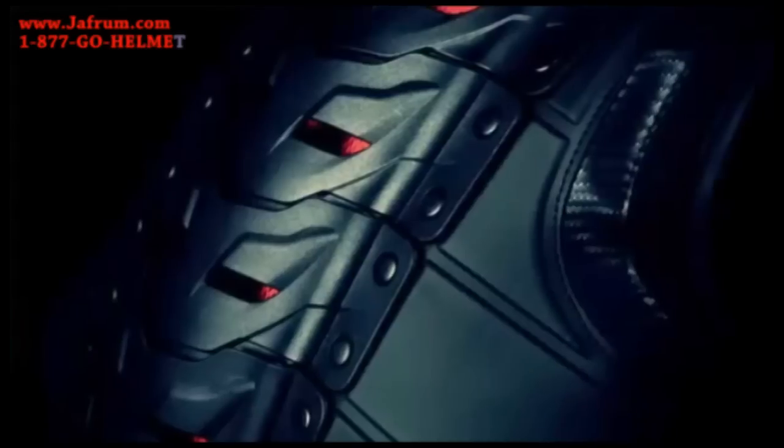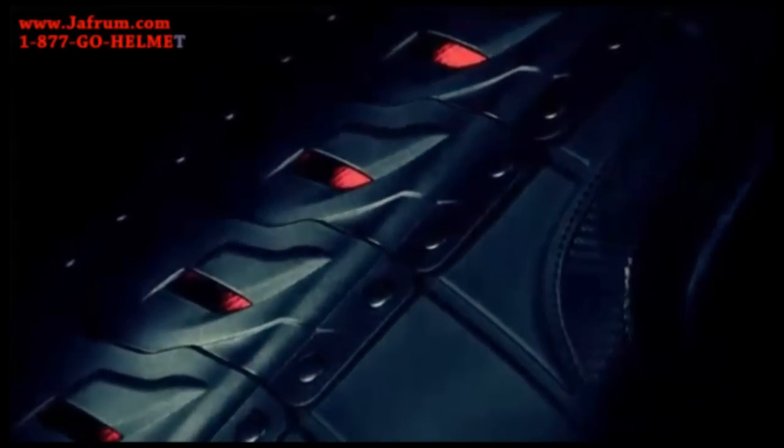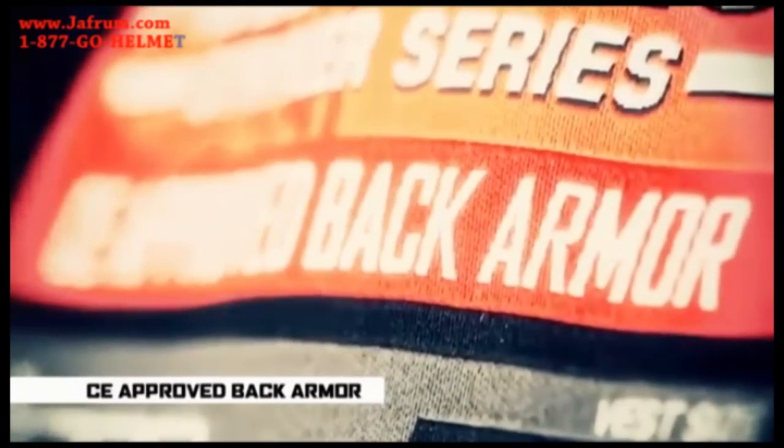With the inclusion of D3O into the product, we have a product that's still flexible, yet it allows us to pass the CE safety standards, which is a key safety standard for all protective equipment for motorcyclists.